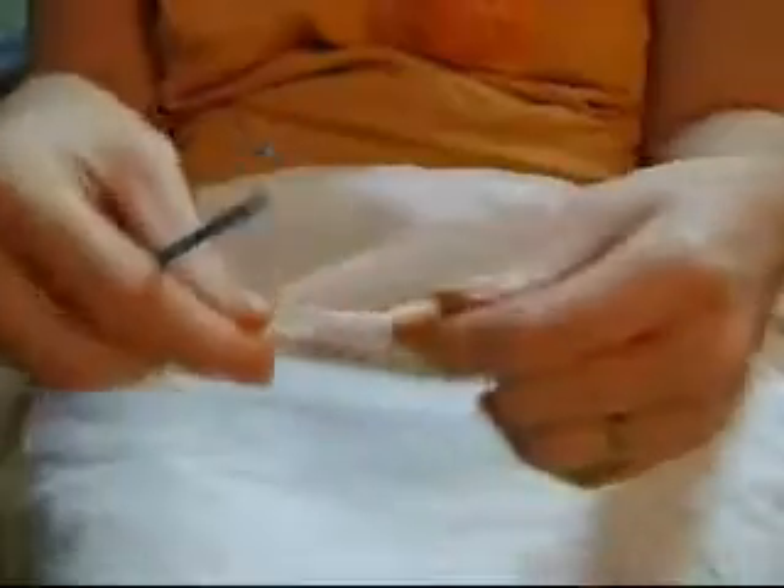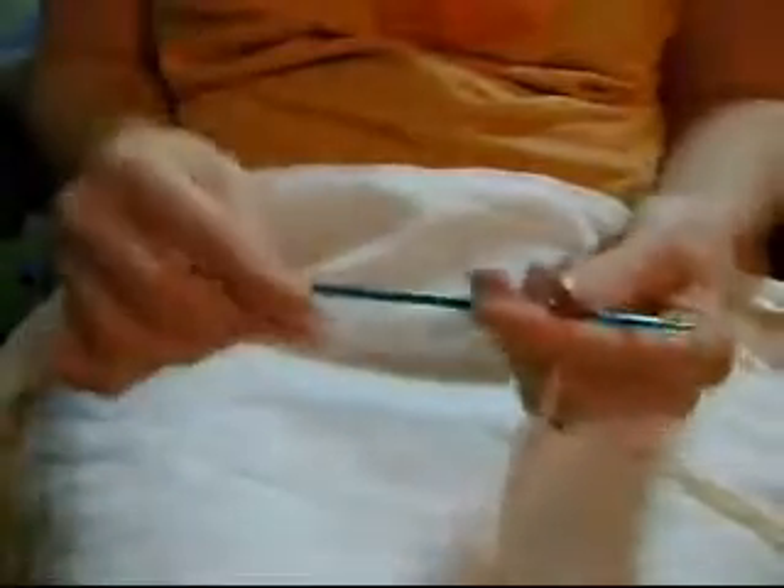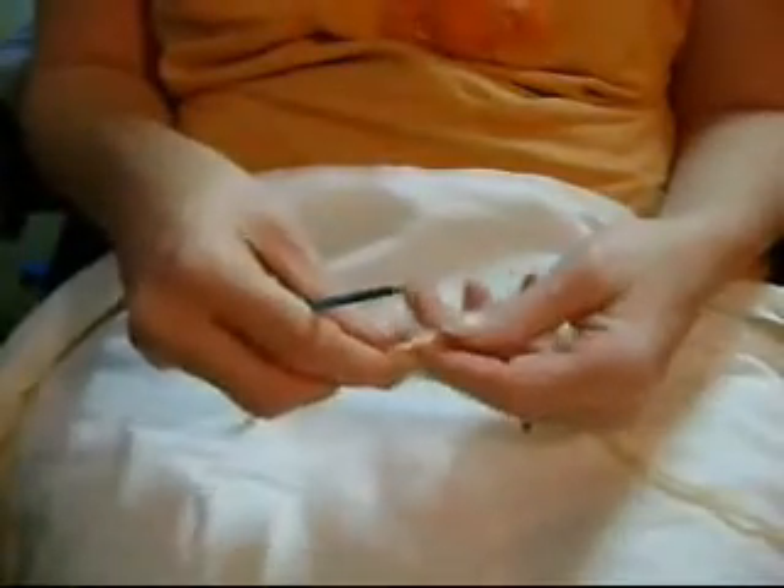This stitch is called the Afghan stitch or the Tunisian stitch. It requires a really, really long hook. This is a regular one, of course, and I'm going to be using another needle after this. A regular needle that you'll need is really, really long. This is a picture of the hook that you will need.